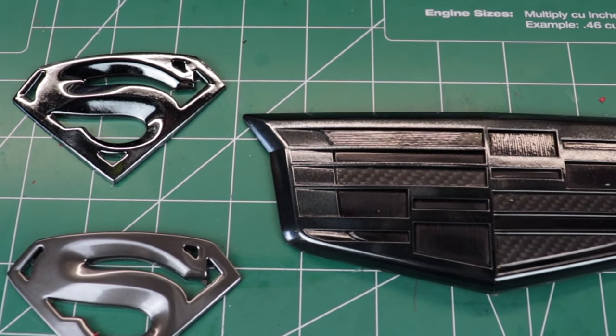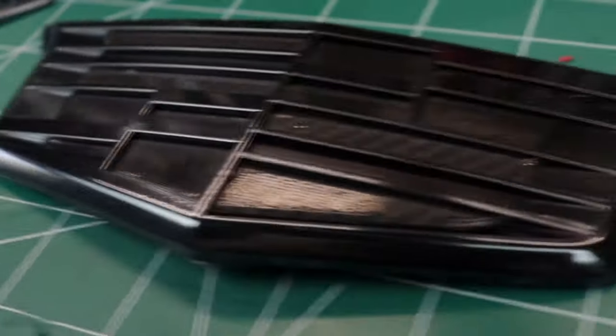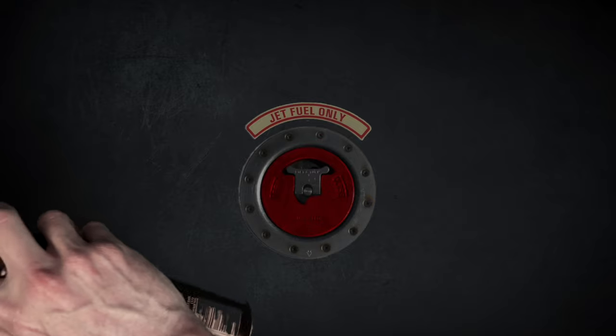Hey folks, welcome to my channel. I'm Daniel and today we continue the search for the best do-it-yourself black chrome product. In my last black chrome video, we compared Dupli-Color Shadow Chrome to Metal Cast Smoke Anodized, and Shadow Chrome won the competition. Today we are going to be trying some of the techniques you suggested in the comment section of the last video, as well as comparing Shadow Chrome to some new contenders.